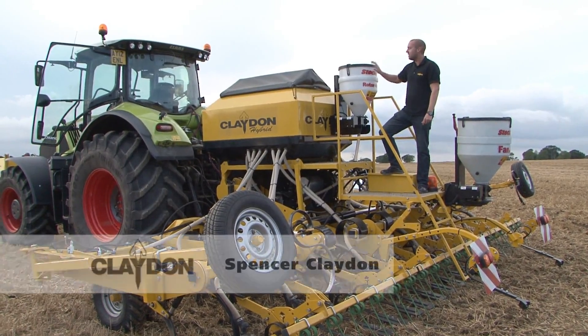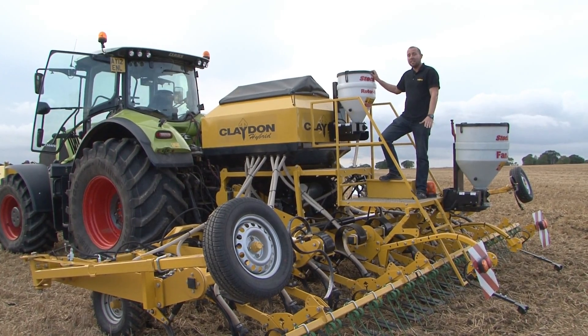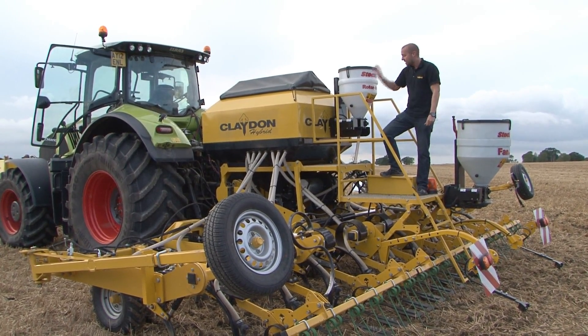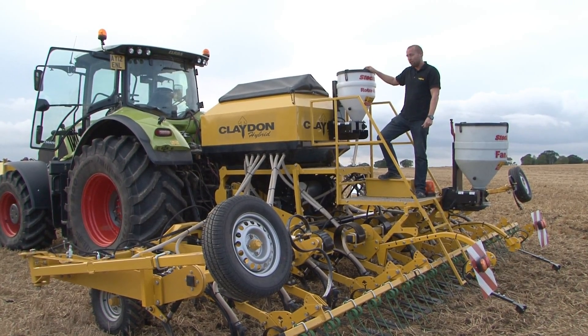Our microfertiliser system is fitted on the rear of the tank and is a 65 litre system. Generally with microfertiliser, application rates are very low at around 10 kilos per hectare. It's electronically driven and can be driven either by the Artemis system in the cab or alternatively on a separate control box.